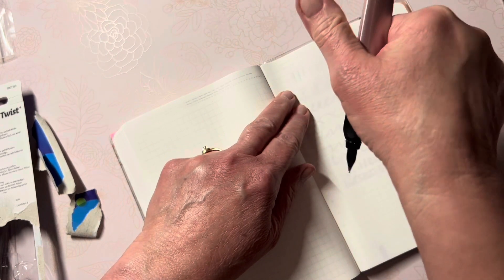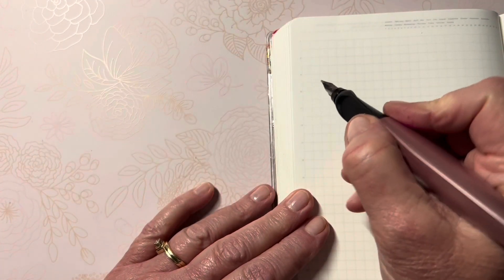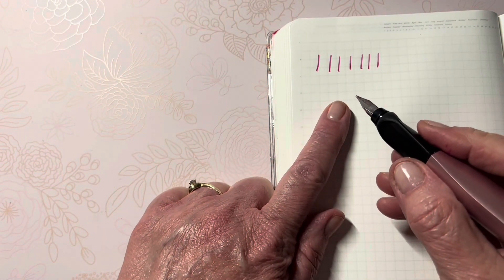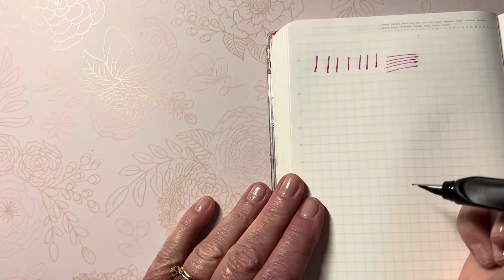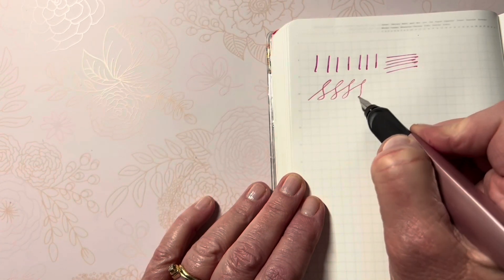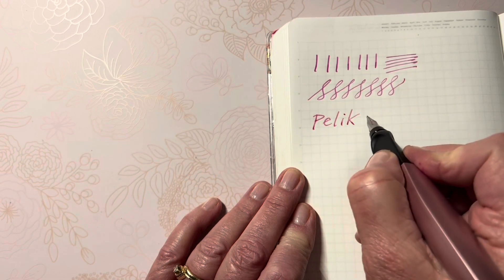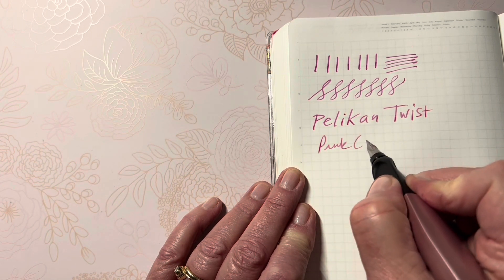I'm trying to see how long it's going to take for the ink from the cartridge to get down into the feed. I did allow the feed to absorb some ink, so we're going to go with some vertical lines — it makes quite a broad line for a medium nib. Some horizontal lines too. There's quite a bit of feedback and pulling at the end of the stroke, but consistent lines seem fine. This is the Pelican Twist, and these are the extra pink cartridges I purchased.